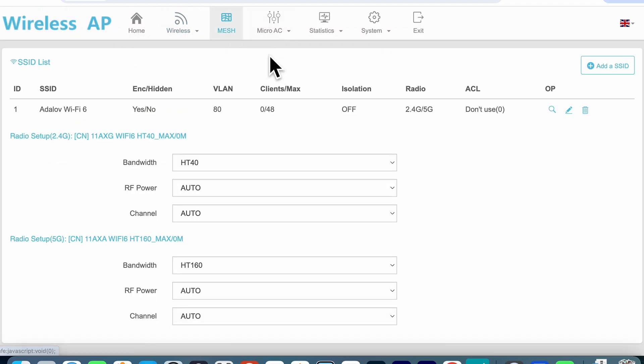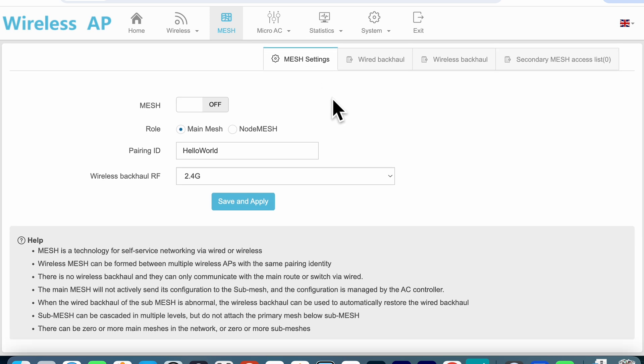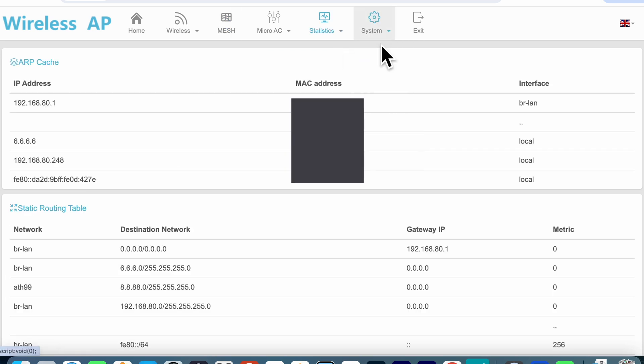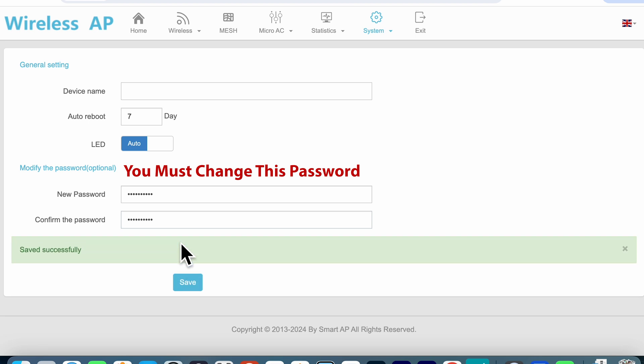Looking at the mesh tab you can enable or disable mesh — I'm going to leave it disabled as I'm not interested in creating any mesh networks at this time. Clicking onto the system tab under general you can set the device name, set the number of days for an auto reboot, enable or disable the LED, and most importantly this is where you can change your default admin password. This is a little too buried for my taste and should really be done as part of the initial setup.